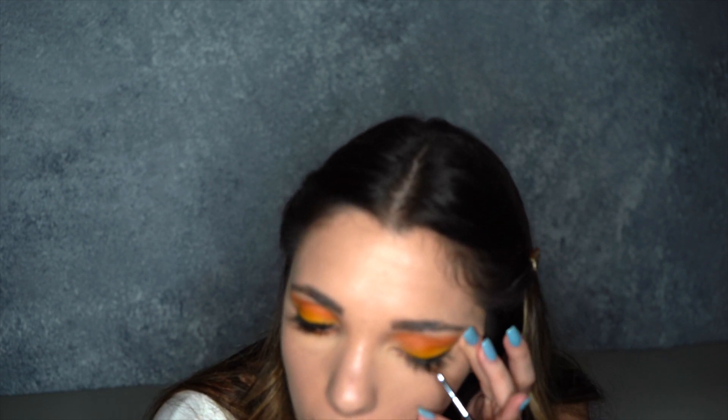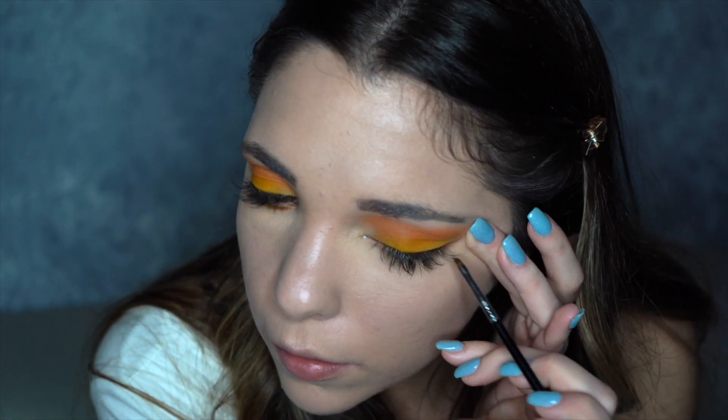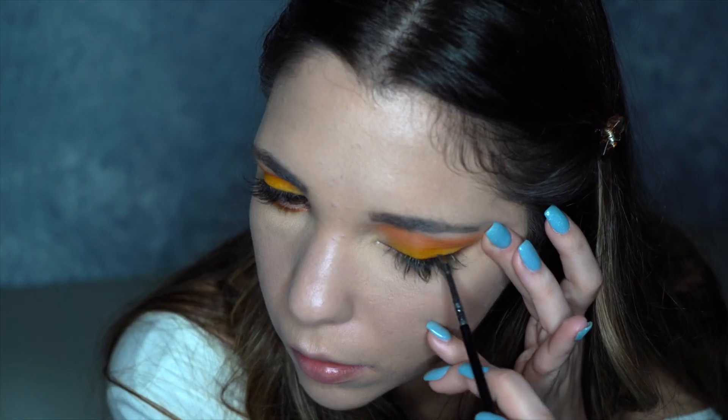Now we're going to take the brown in the palette and use it as a liner for the top. I'm going to spray it with a little setting spray and go into that brown, going only from the middle of your eye out. I went ahead and got the brush wet, did the brown shadow, and did a wing on this eye starting from the middle and going out.